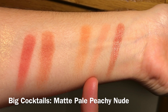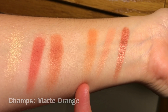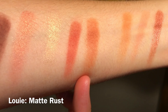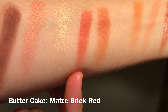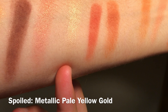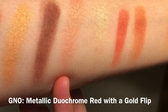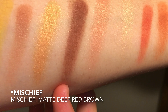The first shade is called Full Zip and it is a metallic rust color. Over here we have Bic Cocktails, which is a matte pale peachy nude. This shade is called Champs — it's a matte orange. Over here is called Bling and it is a matte warm ivory — I had to swatch it twice. The next shade is called Louie, a matte rust shade. Over here we have Butter Cake, a matte brick red. The next shade is called Spoiled — a metallic pale yellow gold. This next shade is GNO or Gino — a metallic duochrome red with a gold flip.